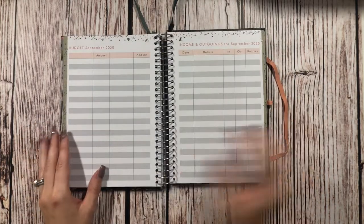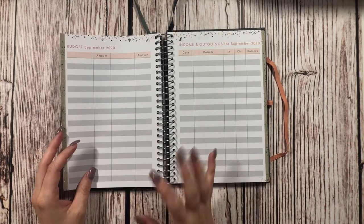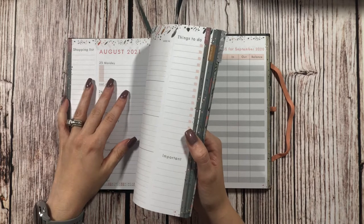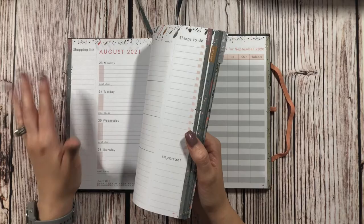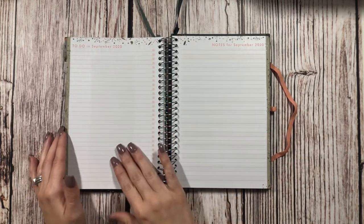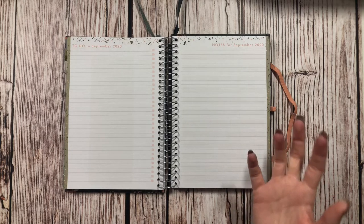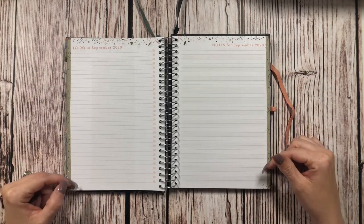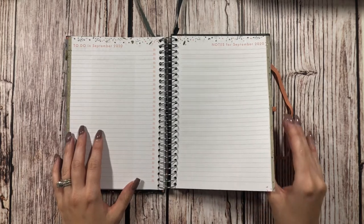There are notes for September 2020, and also a budget section with income and outgoings for September 2020. When I looked at this planner, I didn't really look at all of it — I just saw that it had the shopping list on the side and small horizontal sections for the planner, which I thought would work perfectly for meal planning. I may use the to-do page to do pre-planning — for example, writing down favorite meals like lasagna and tacos, and checking them off as I schedule them into the weekly spread. The notes page could be a list of recipes I want to use that month.